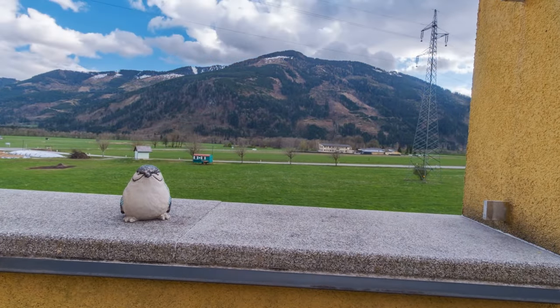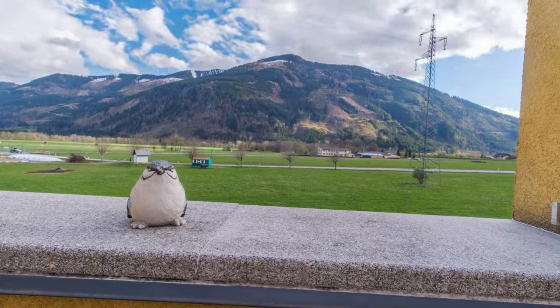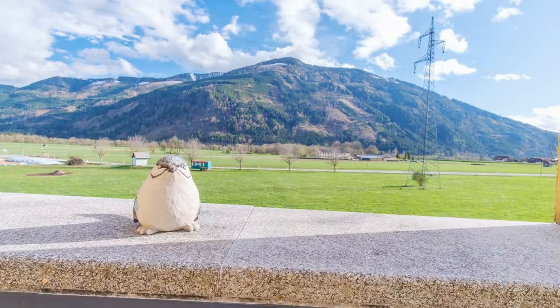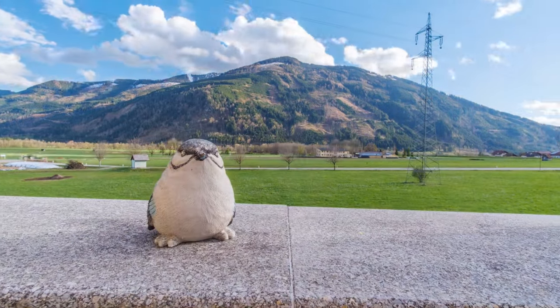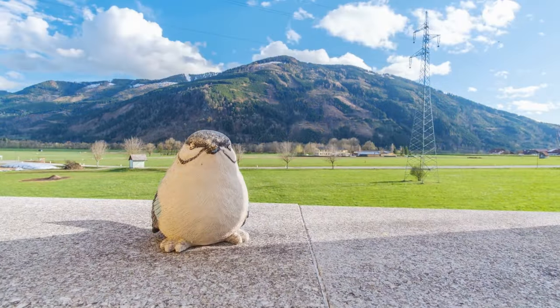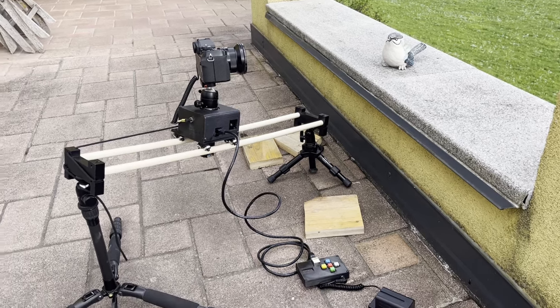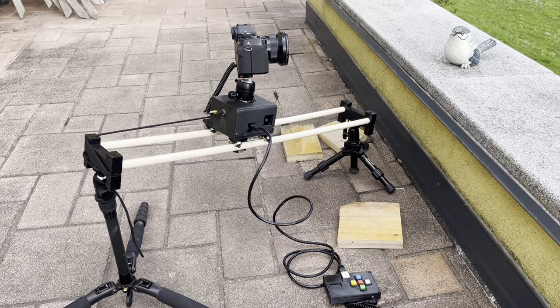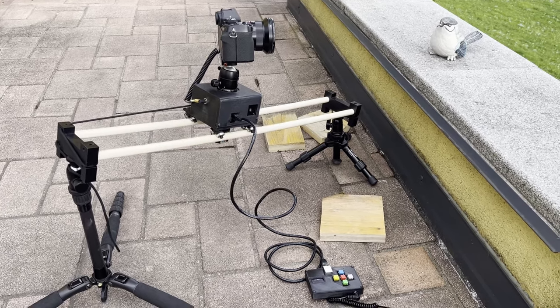What you're seeing here is a time-lapse video captured using a custom-built camera slider. Using 3D printed parts and some Arduino code, this portable time-lapse slider works by moving and panning a camera by very small and very precise increments. In this video, I'll let you know the design decisions I made when making the slider, and some of the limitations those decisions created. Hopefully, this video will be able to help you as you look to create your own camera slider.